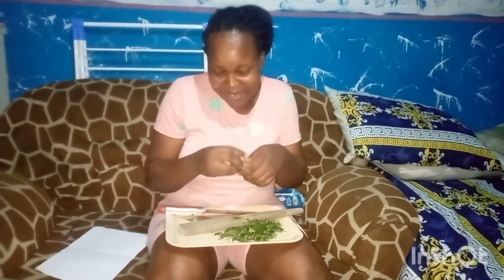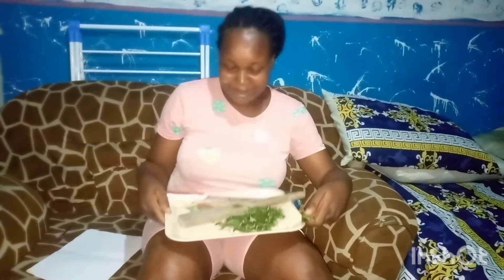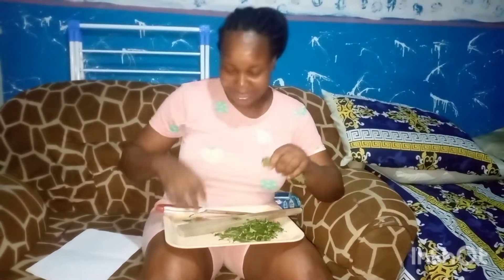Hello my beautiful people, good evening! Today I want to prepare okra soup. You can see I'm slicing my oziza leaf, so I'll take you guys to the kitchen while we start preparing our okra soup.